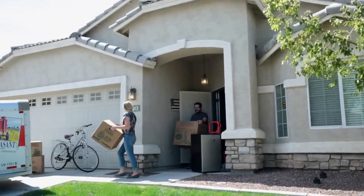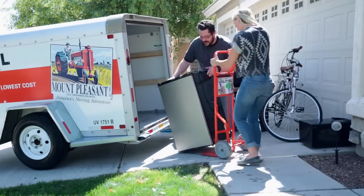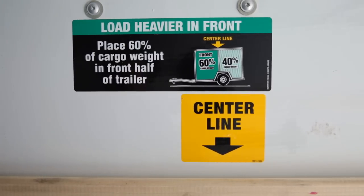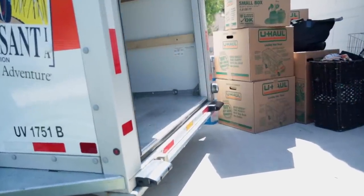Moving to college can be easy and fun with the help of a parent and a U-Haul trailer. Be sure when you're loading you put 60% of the weight into the front of the trailer, putting the heavier stuff on bottom and lighter things on top. The trailer's low deck makes loading and unloading much easier, especially on your dad's back.